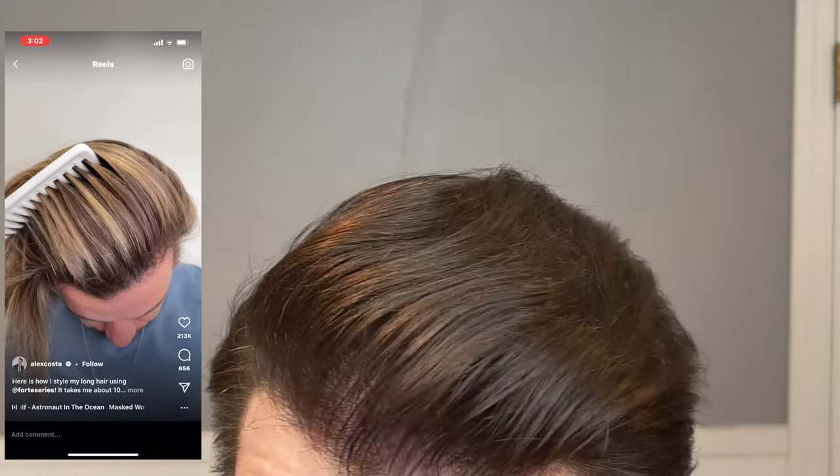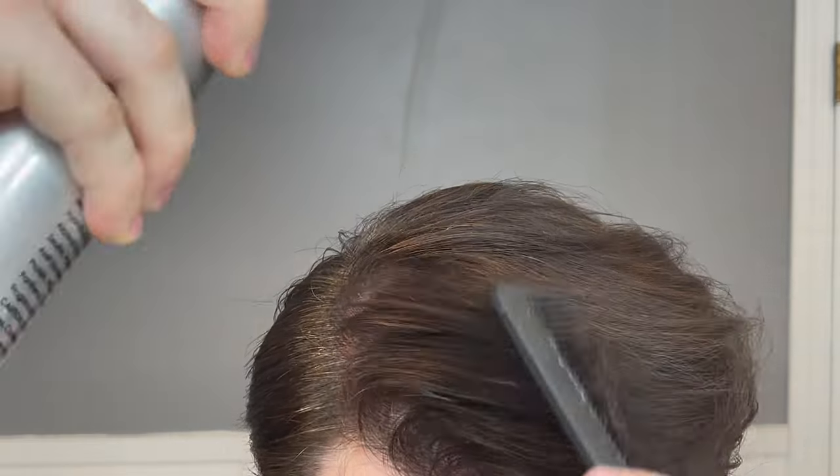Other sprays we've looked at on the channel have entered the hair wet and then evaporate to release their effects. This doesn't behave like that at all — it comes out very light, almost like it's just blowing air. It does get a little hard to describe, but it's not wet like hairspray and it's not sticky either. That's why I say it's not quite like other texture sprays.